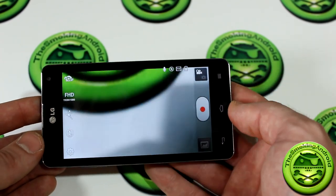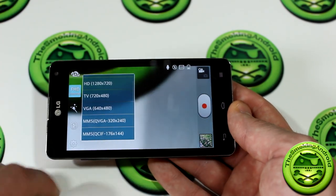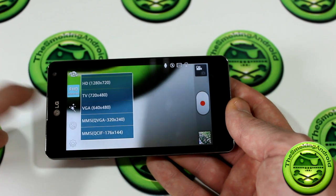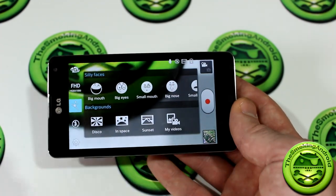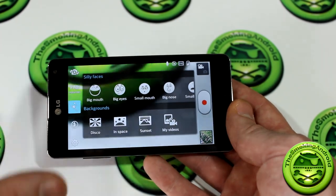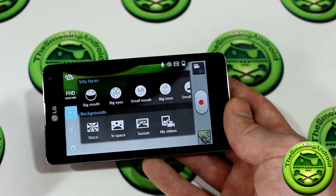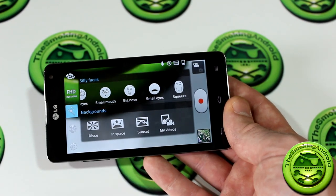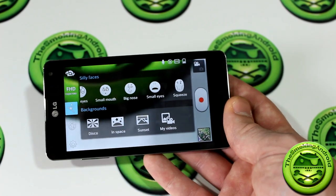In video mode you've got FHD — full HD — all the way down to QCIF 176x144 for MMS messages to keep file sizes small. There's also a really fun Silly Faces feature: Big Mouth uses software to make it look like you have a massive mouth while you're recording video, all live. You also have big eyes, small mouth, big nose, small eyes, and squeeze — I tried Big Nose and it made me look even more ridiculous. There are also different backgrounds: disco, in space, sunset, and my video.